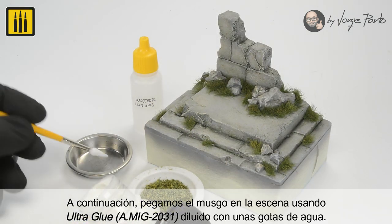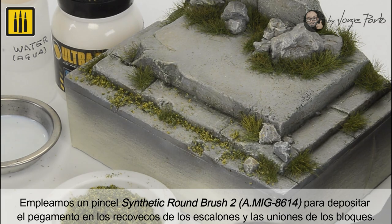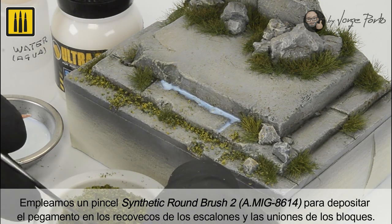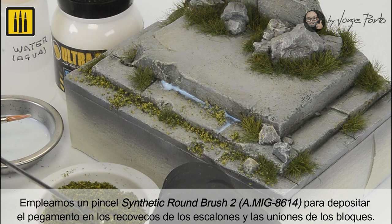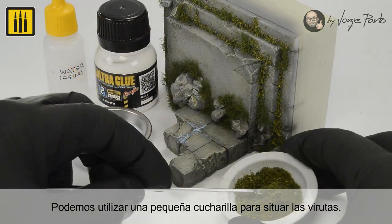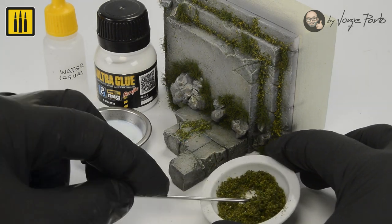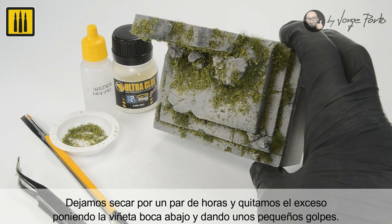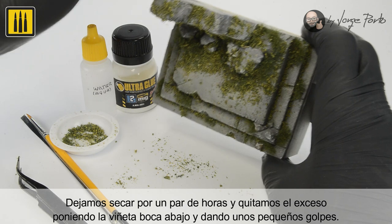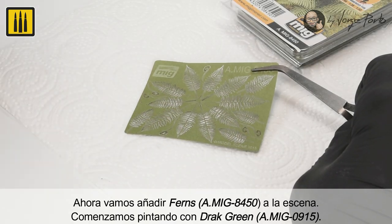The moss was then glued onto the scene with Ultra Glue diluted with a few drops of water. A synthetic number two round brush was used to deposit the glue in the recessed areas of the steps and the joints of the blocks. A small spoon can be used to carefully deposit the shavings. Allow the surface to dry for a few hours before removing the excess by turning the vignette upside down and tapping on the bottom a few times.